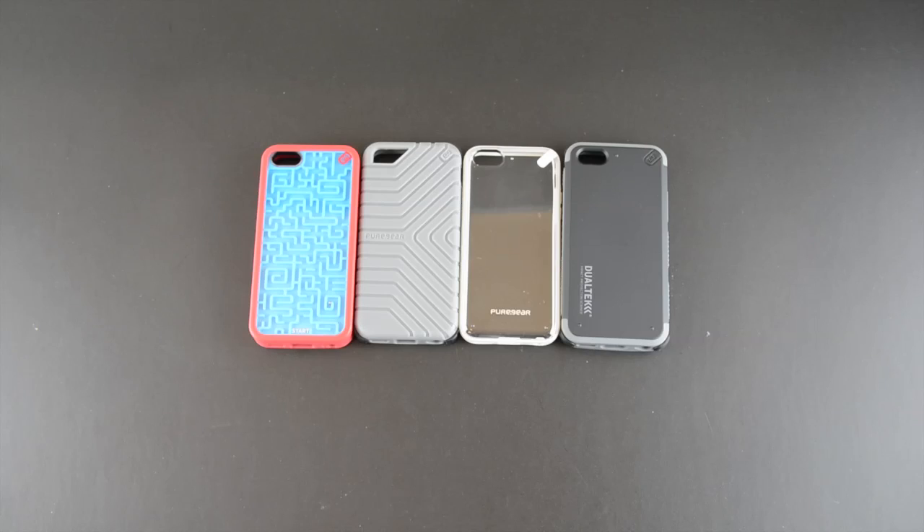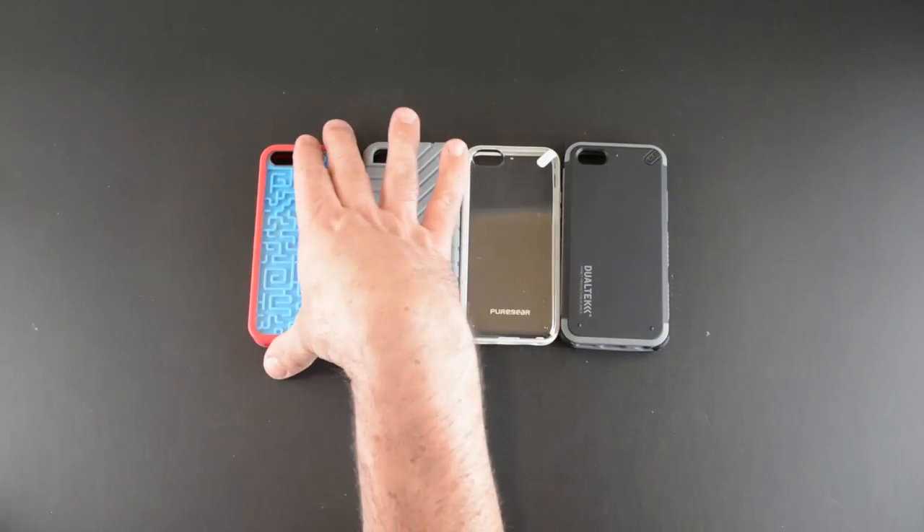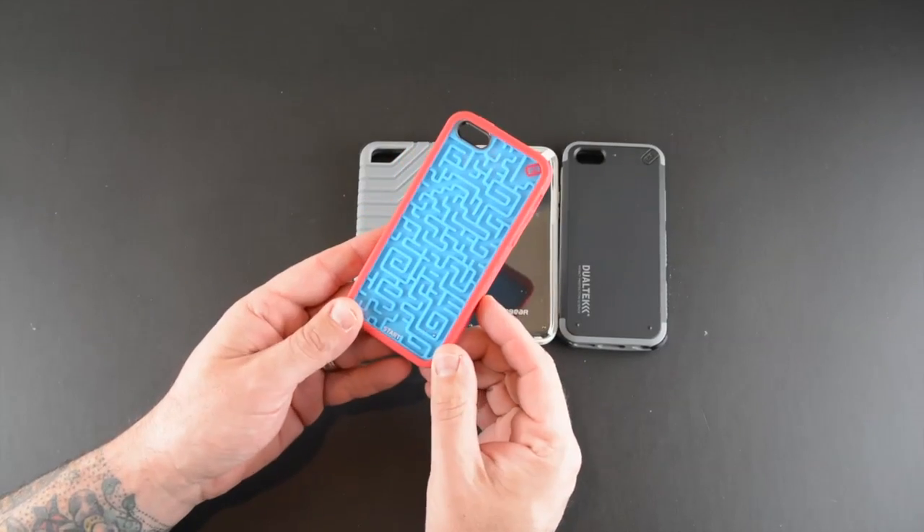Alright, so here are all four cases unboxed. None of these cases come with anything extra — just the case itself. So let's start with the Retro Game.